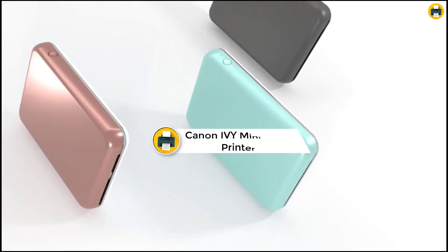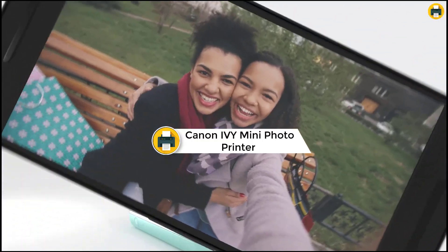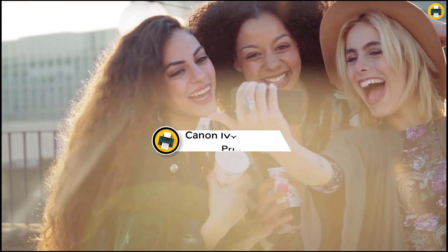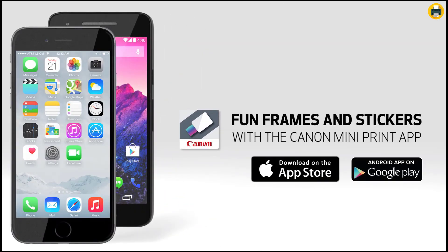Number 1: Canon IVY Mini Photo Printer for Smartphones. The Canon IVY Mini Photo Printer is a great way to print photos from your smartphone. It is Bluetooth-enabled and very portable. The prints are 2 inches by 3 inches with peel and stick backing, and you can also print directly from social media.